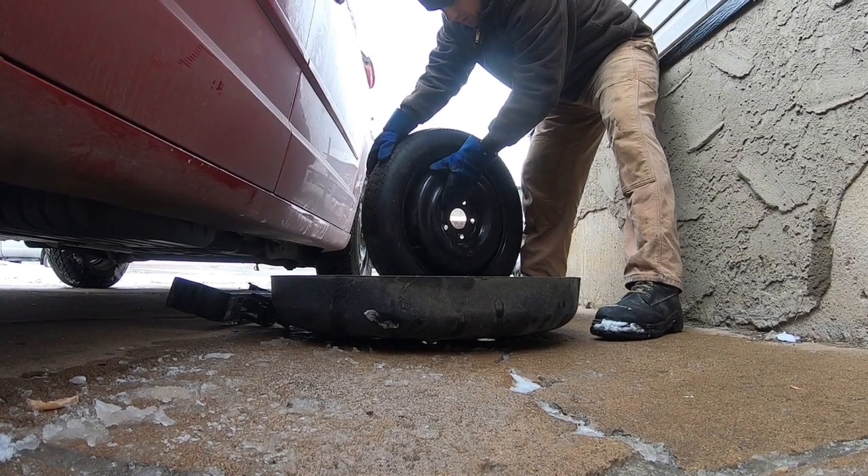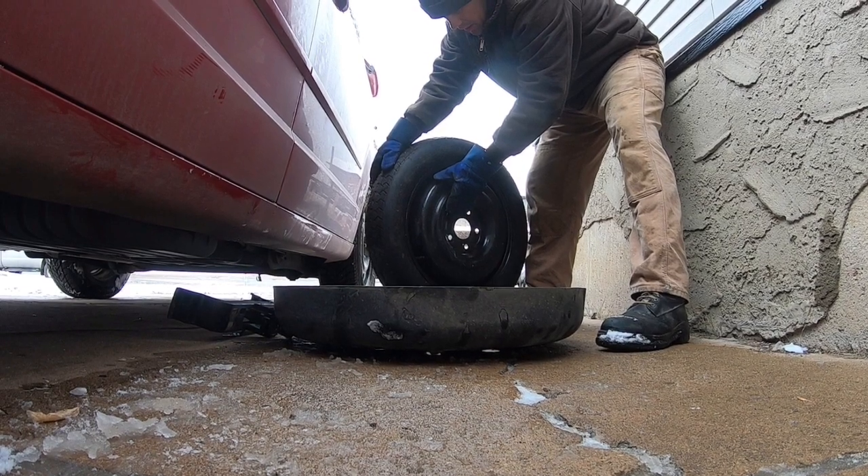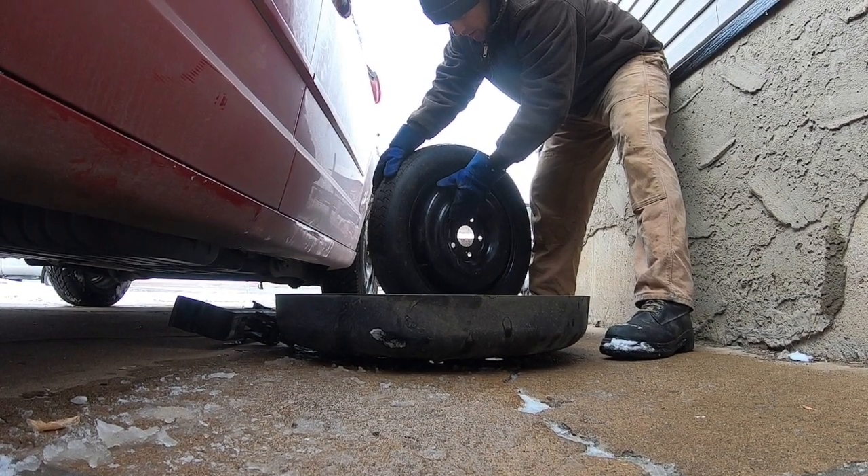Hey YouTube, Outdoorsman here. Today I'm going to be showing you a video on how to remove and replace the spare tire on any Chrysler vehicle with Stow & Go seats.